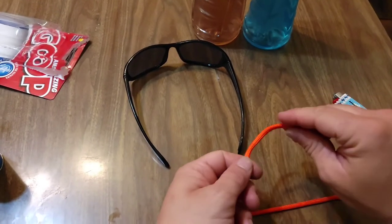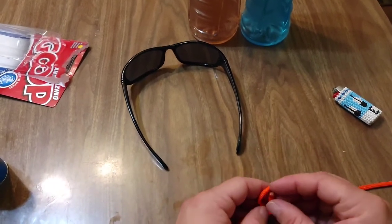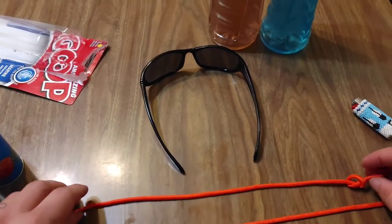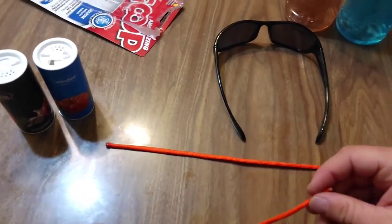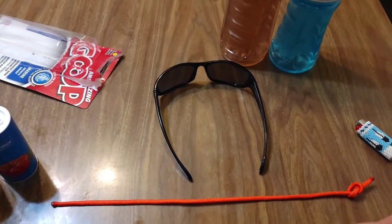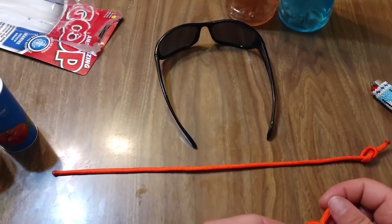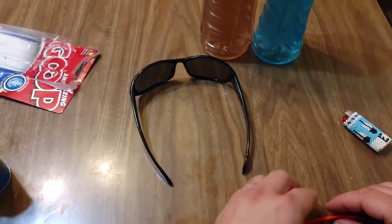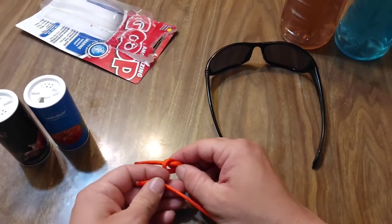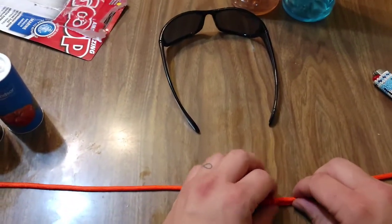We're gonna take this paracord and tie one side of it into a figure eight knot, and we're not going to tighten that down all the way. Then over here we're gonna do the same thing — tie that into a figure eight knot and keep that loose. Then we're gonna feed the loose ends through the figure eight knot and pull them tight.